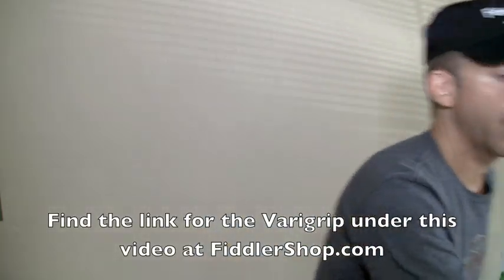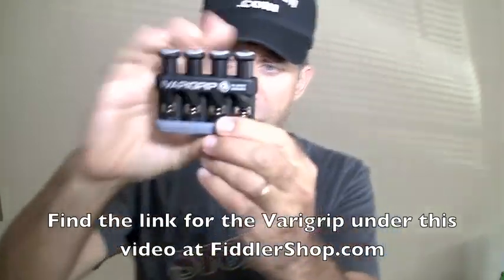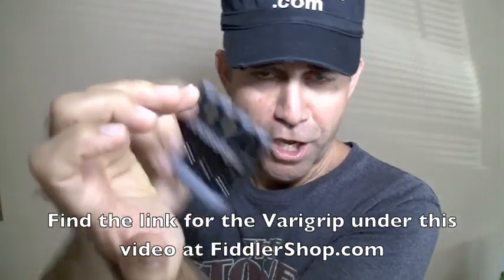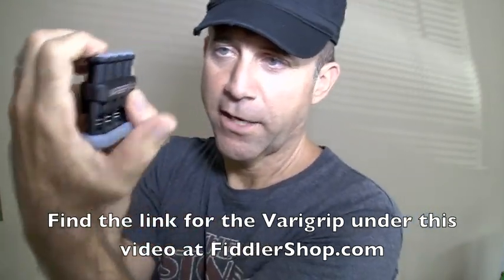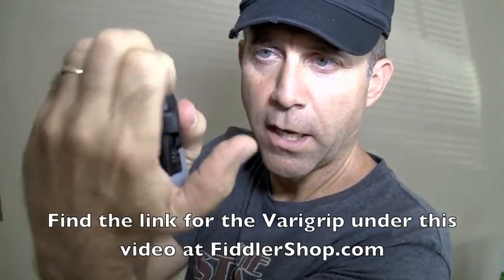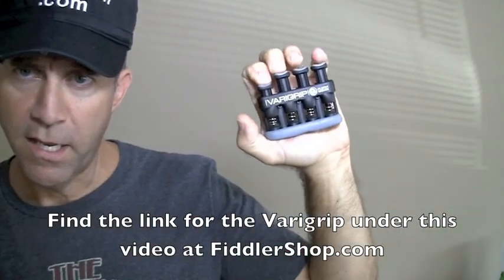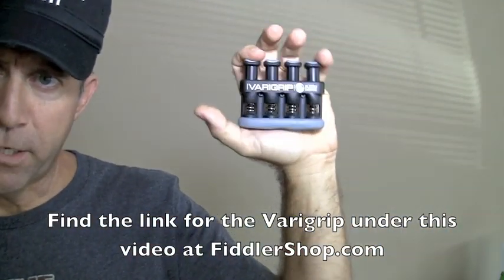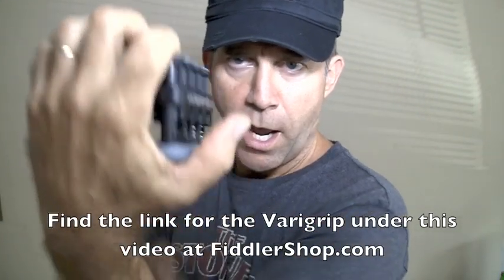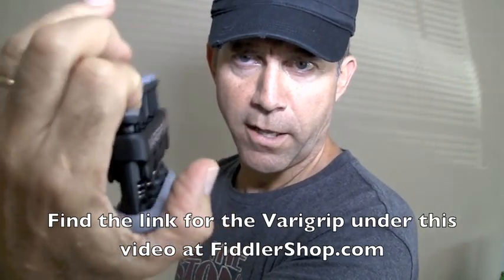I want to show you a product that we sell on Fiddler Shop. It's called the VeriGrip, and this is a great product for building up the muscles you need to have dexterity in your fingers. I'm holding it just as though I was holding a violin, and I'll work that first finger like this.